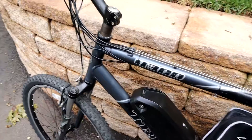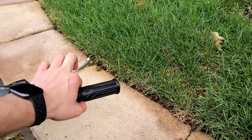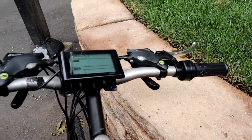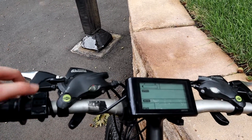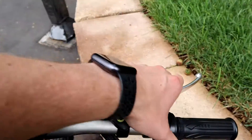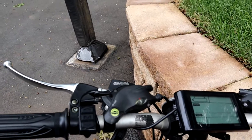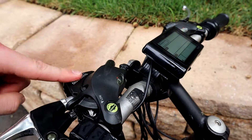Moving to the handlebars: we have our throttle grip, which is electrically connected via a long cord to the controller. We get the LCD screen showing battery, speed, and pedal assist level — there are five levels of pedal assist, with higher levels providing more motor assistance. There are power, up, and down buttons for pedal assist adjustment. We also get new brake levers, which aren't the highest quality but will definitely work.